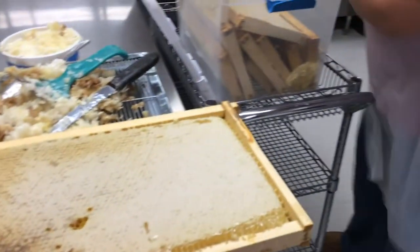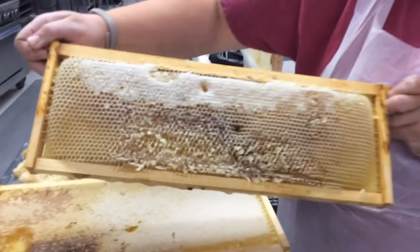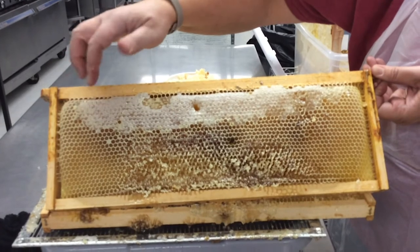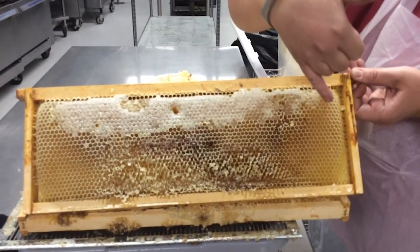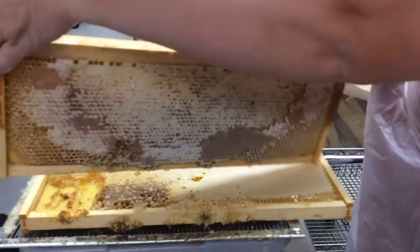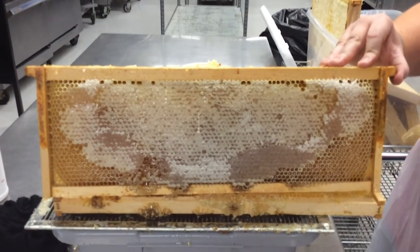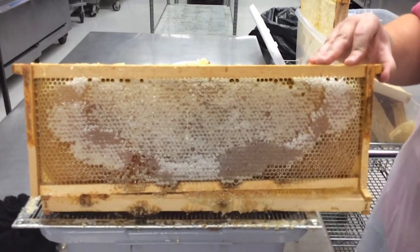What you would normally see are these shorter, smaller frames, and this is called a super. You can see where this was stuck to another one, and you can see this portion is not capped yet, while up here is what is capped — that's the difference between uncapped and capped honey. This side is nicely capped, and down here they didn't quite get these capped either, but the majority is all capped right in the center.